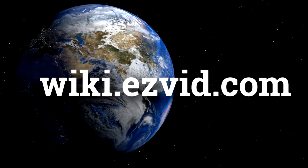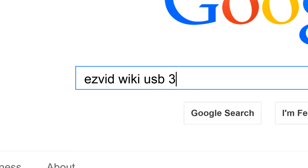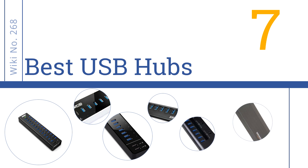wiki.easyvid.com. Search EasyVid Wiki before you decide. EasyVid presents the 7 best USB hubs. Let's get started with the list.